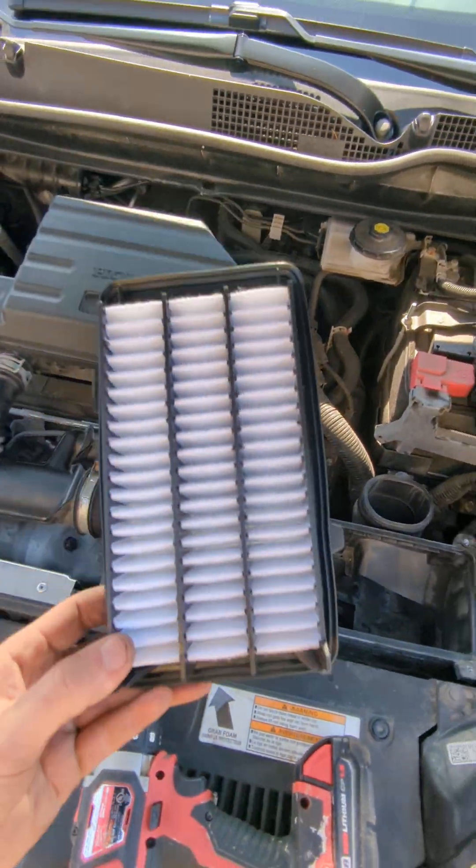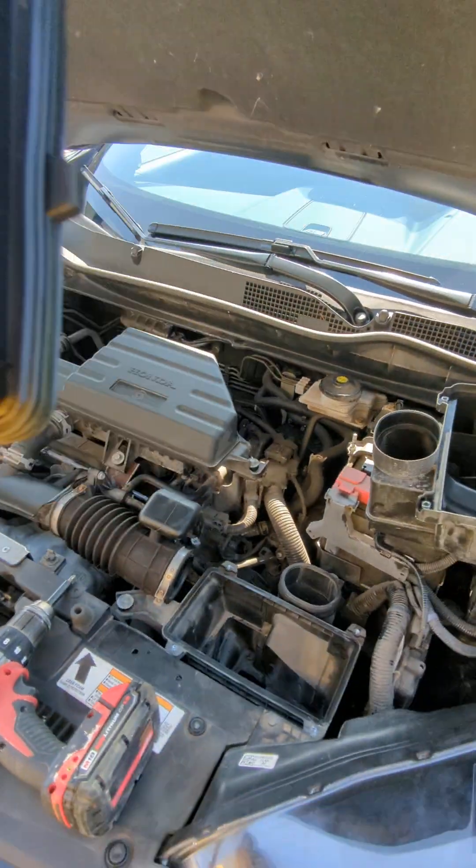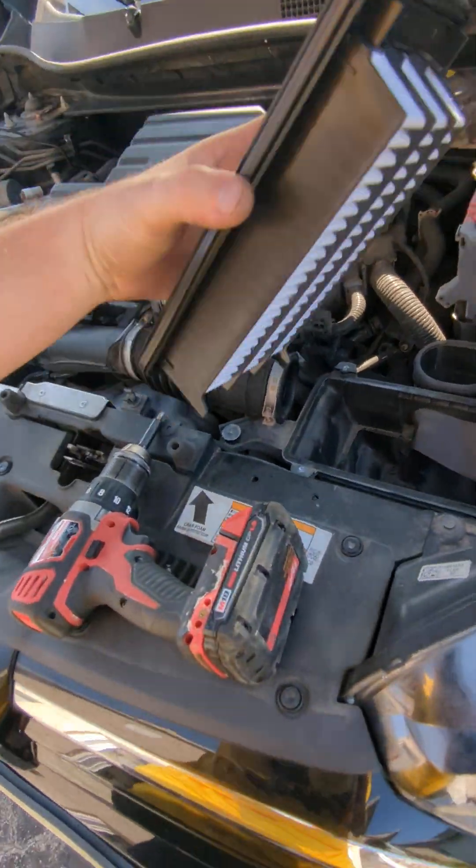What I'm going to do is replace it with this new Fram filter I just picked up at a local parts store. It should be fine just going in there — I think it's the other way actually.